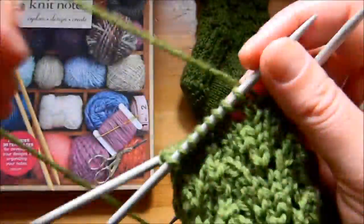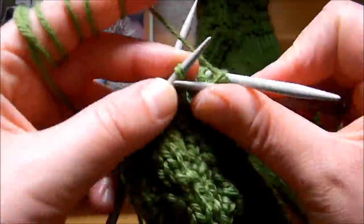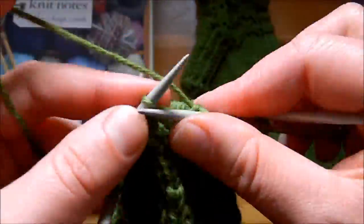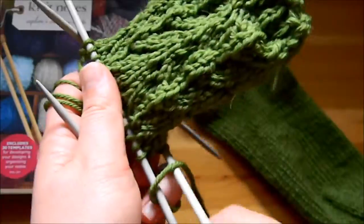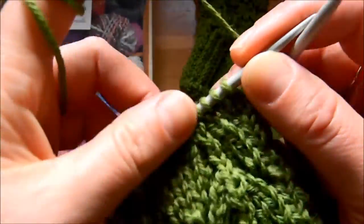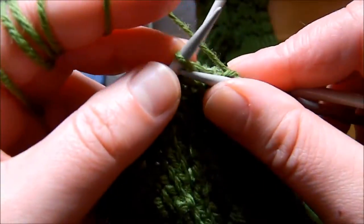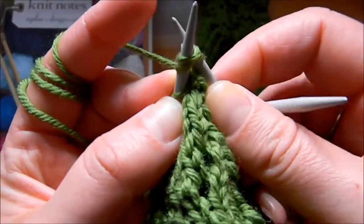I'm going to speed up through the next 2 needles. Row number 4, like I said before, is exactly like row 2 and row 6, which means we knit all stitches. I'm almost finished with row number 4. And for row number 5, we're going to knit 3.